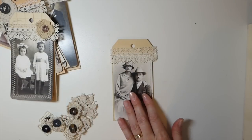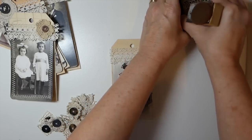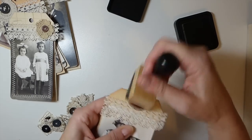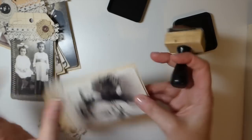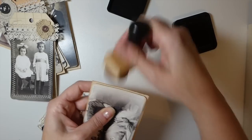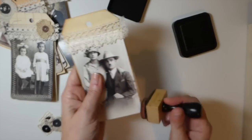Now you can do some distressing — you could have done this earlier, but you know how I am, I do everything in reverse! Just add a little bit of ink around the edges. If you wanted to round the corners of the tag, feel free to do that — it makes it a bit more finished, but I kind of like it as-is.